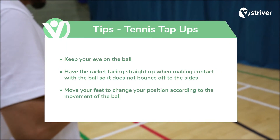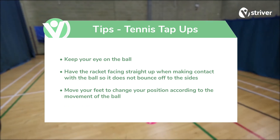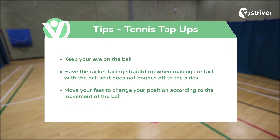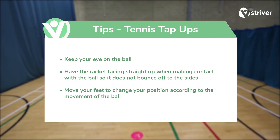Keep your eye on the ball. Have the racket facing straight up when making contact with the ball so it does not bounce off to the sides. Move your feet to change your position according to the movement of the ball.